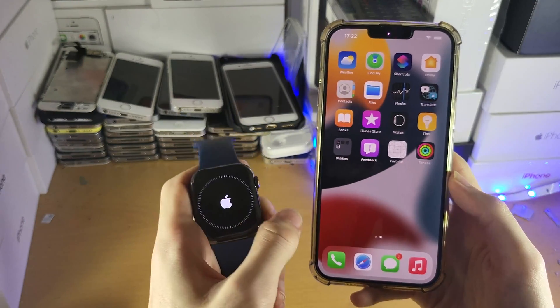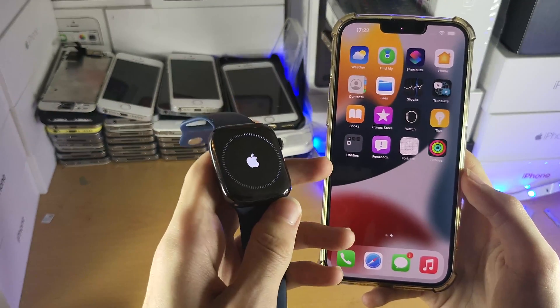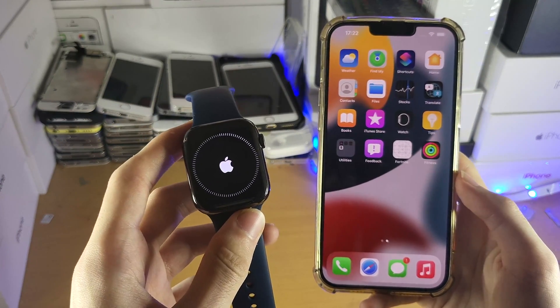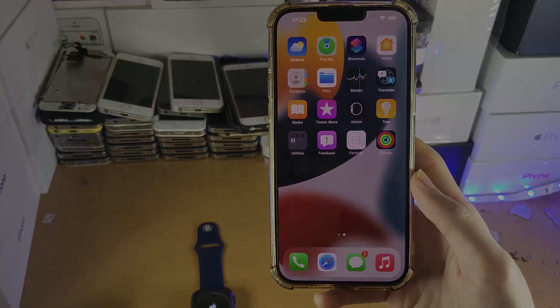And just like that, you can use your Apple Watch. If in the future you need to unpair your Apple Watch, there'll be a tutorial you can follow in the description — it's created by me and easy to follow. Thanks for watching. See you guys later. Bye bye.